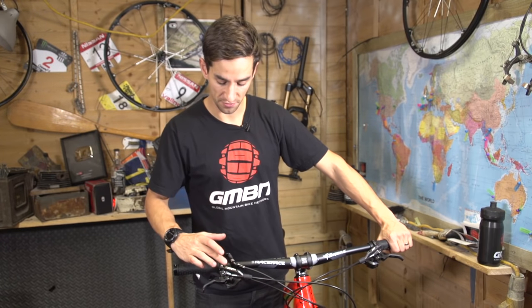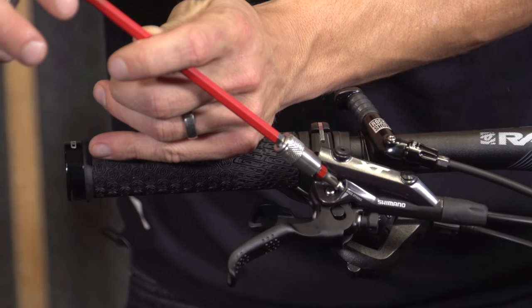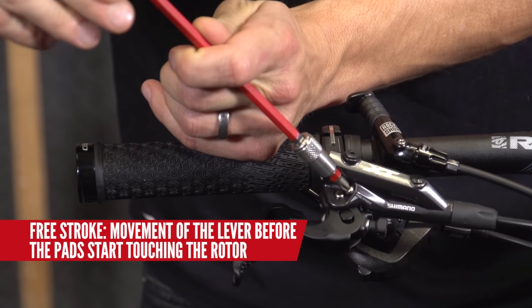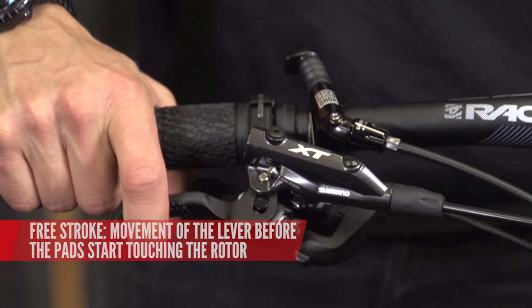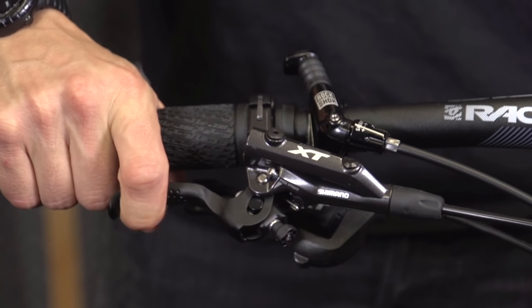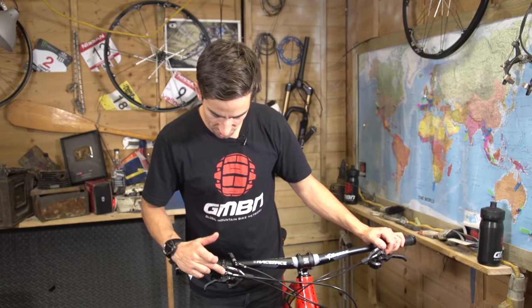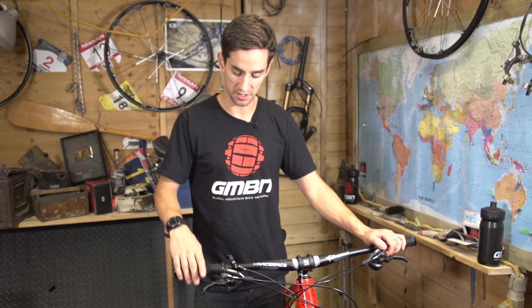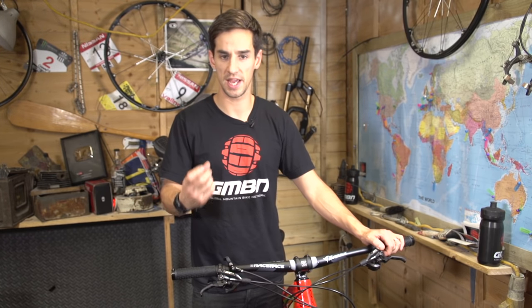On some brake levers you can adjust the free stroke — you can on these Shimano Deore XT Trail levers. The free stroke is the amount the brake lever travels before the pistons hit the disc and the brake is engaged. Personally, I like to wind that Phillips screw all the way in so I've got less free stroke and the brakes are quicker to hit the disc. There's possibly less modulation, but I like the instant hit.